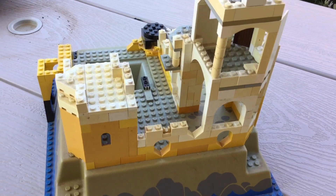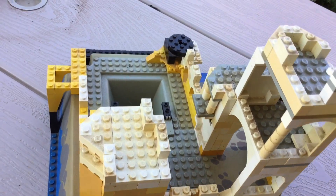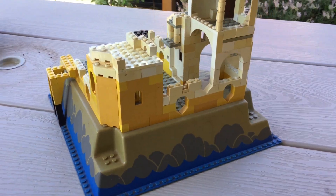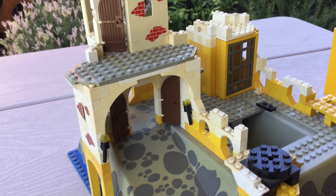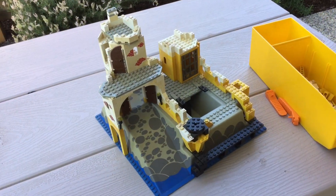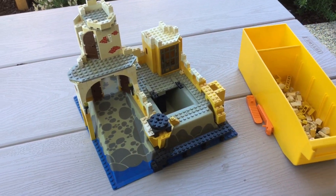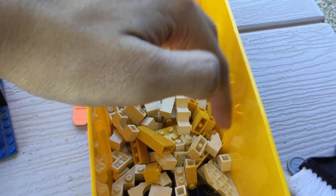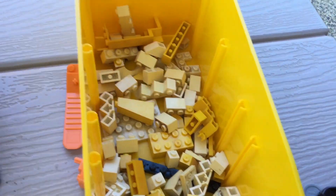Unlike the other sets in this collection, the Fortress was sold to me already built, and it was covered in a thick layer of dust. The bricks are also badly sun-damaged in some areas, and some sections are built wrong, such as the top part having the wrong panel piece. I will try to take everything apart and replace sun-damaged parts as best as I can, starting with fully dismantling it and getting all the parts washed and cleaned.